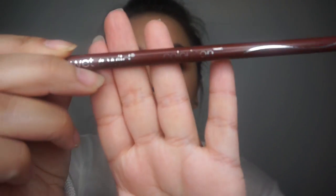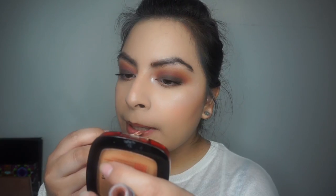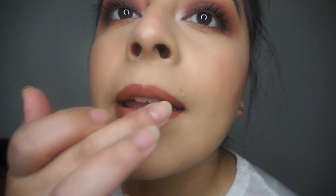For lips I went in with a lip liner, then grabbed my Bare Minerals stick gloss. I didn't really like this combo — it didn't go that well with the look. After applying it I blotted with some tissue paper, applied a little bit more, then blended it out with my finger to tone it down a little bit. That's everything — thanks for watching, see you next time!